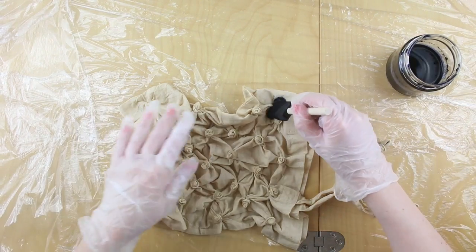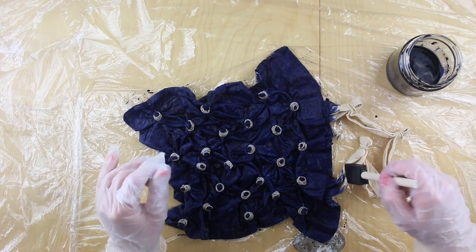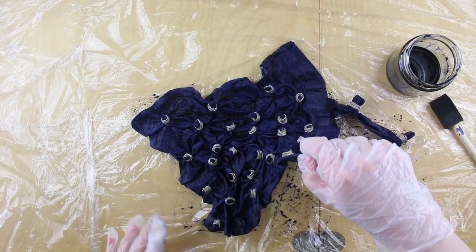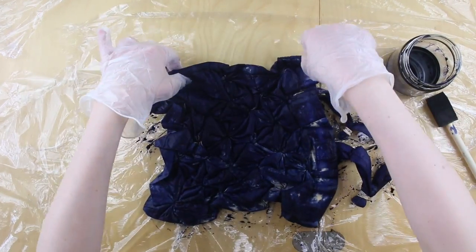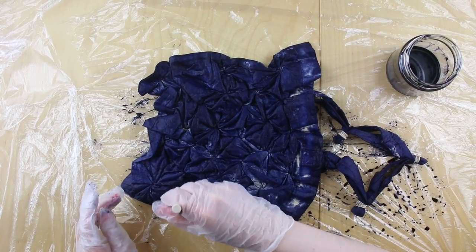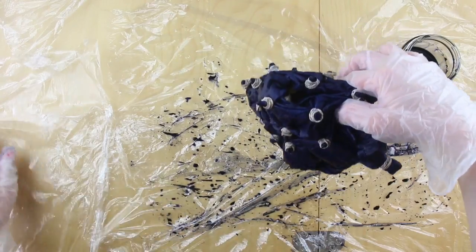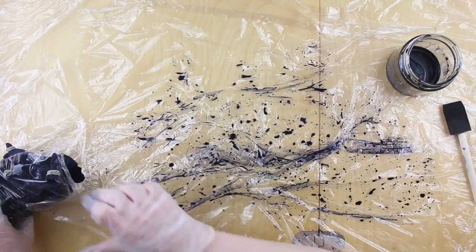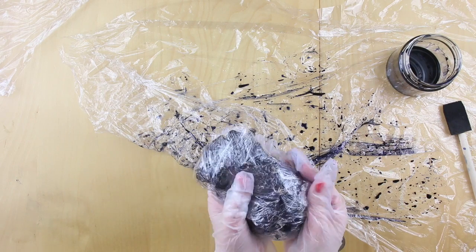Prepare your dye as you did before using the other dye sachet, then apply it to the bag. I'm going for a really saturated application of the dye, also making sure it's fully on the back of the bag as well. You're going to fold it up, wrap it in your cling film, then pop it into a plastic bag and leave it for 24 hours.